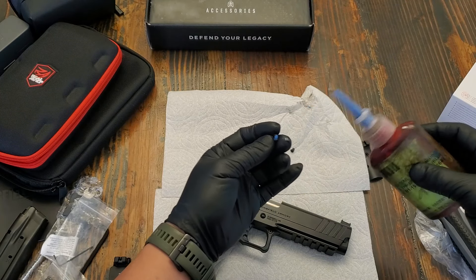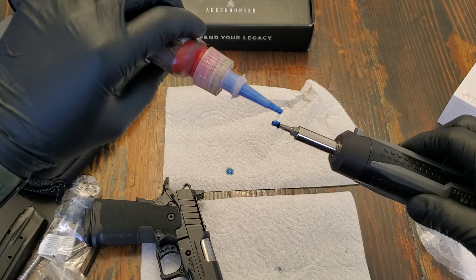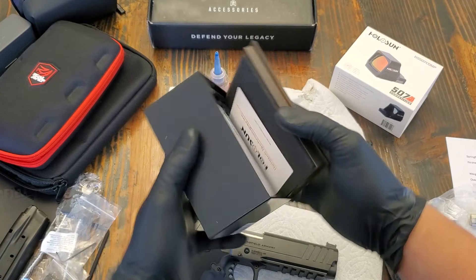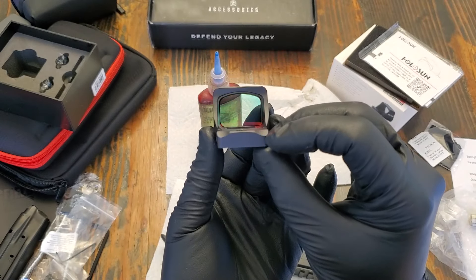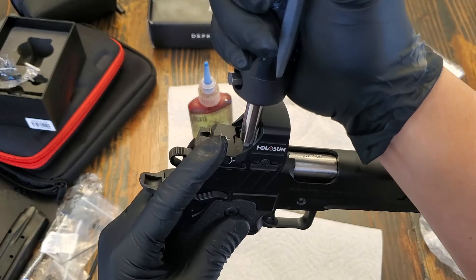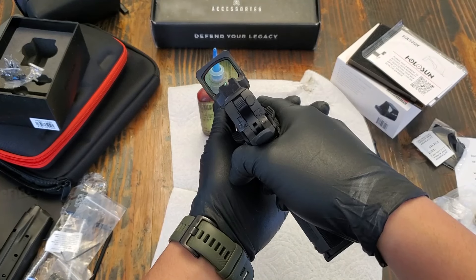Always add a little bit more Loctite — make sure you're using blue Loctite instead of red, because you don't want these things to be too permanent. I'm using the Holosun shorter screws on this one, not the longest. Just add a little bit more Loctite and get it seated. There we go, a lot better.